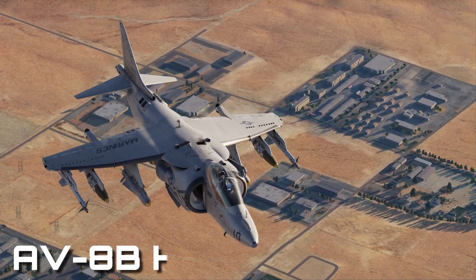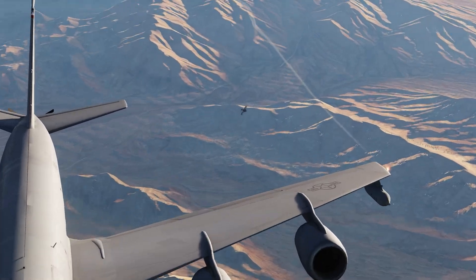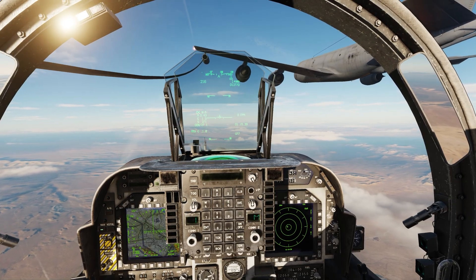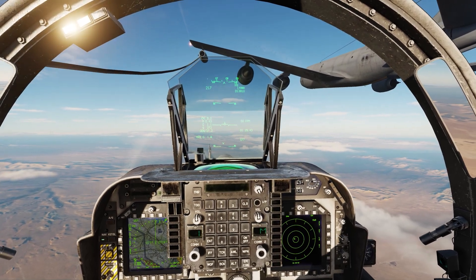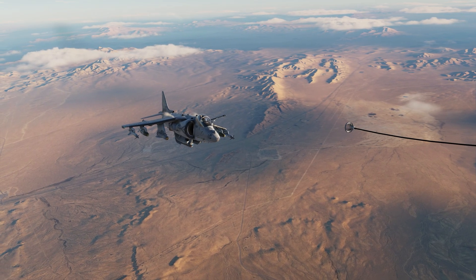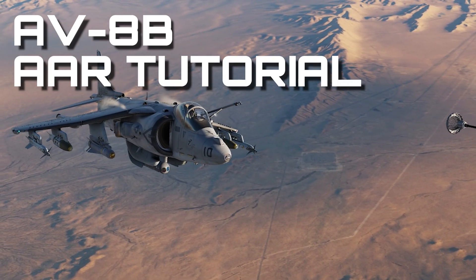This is an AV-8B Harrier. This is a tanker. And in this DCS World video I'm going to show you how to take your Harrier and stick it in behind a tanker and take some fuel. Hello, I'm Tactical Pascal, welcome to the channel. This is my AV-8B Harrier tanking tutorial. Let's get cracking.